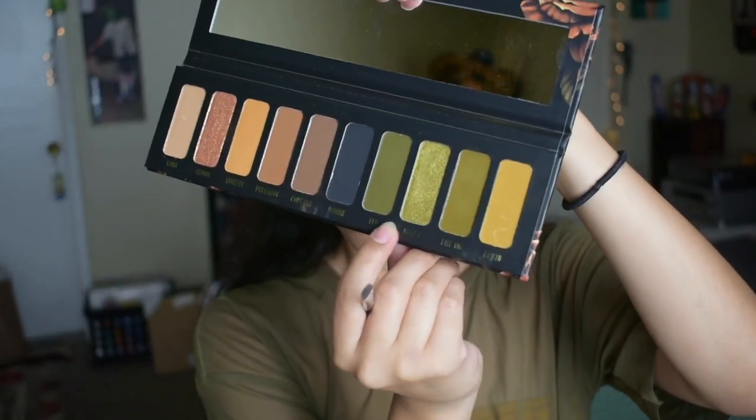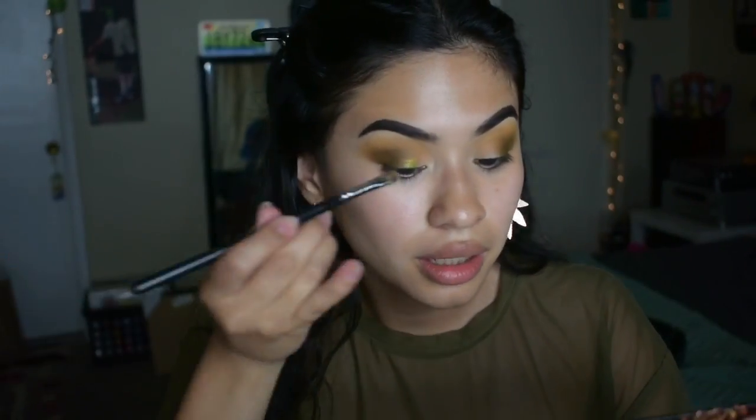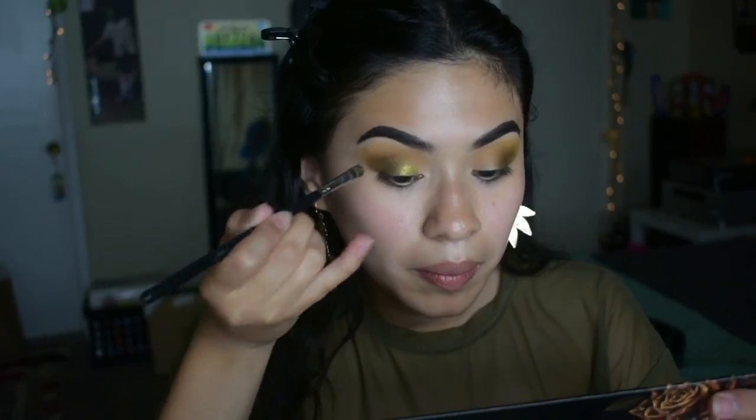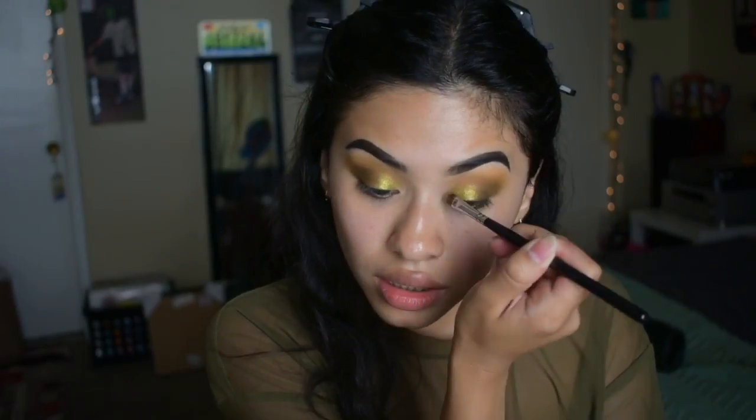So I'm gonna dip into that shade right here, it's called Goals — that nice shimmer green. It is such a pretty green. Before I dip into that shade, I'm gonna be using my Morphe M421 brush and I'm gonna spray it with some Fix Plus, just so you can get nice and damp. I'm gonna put that all over my eyelids. Oh my god, that is so pretty. Now I am so obsessed with this green — that is so freaking pretty. Do you guys see that? I am obsessed.